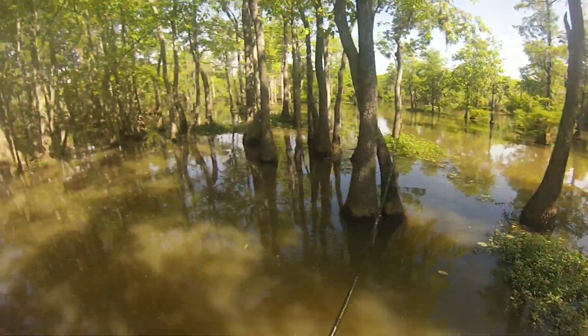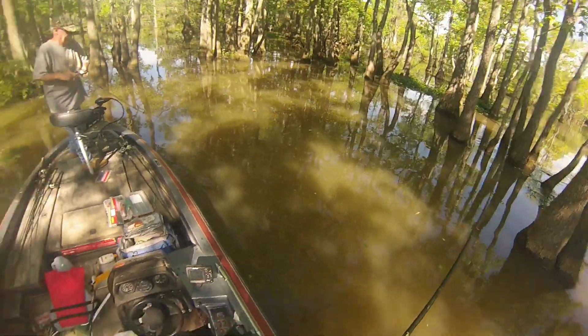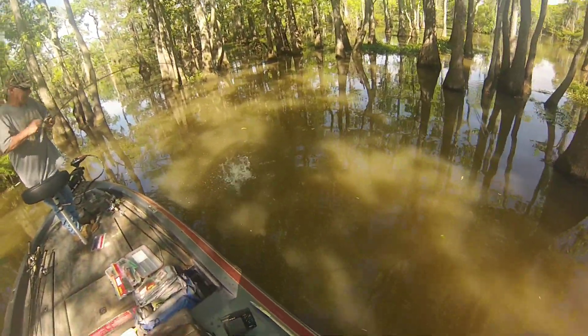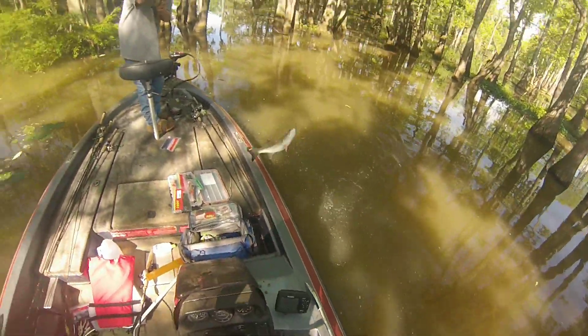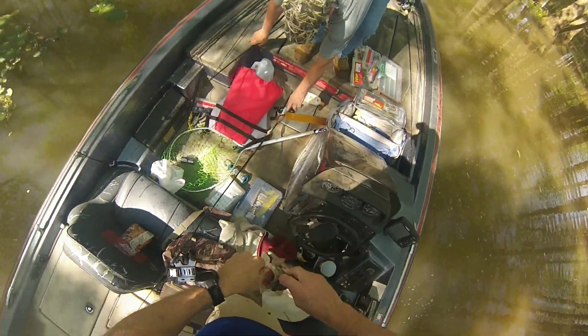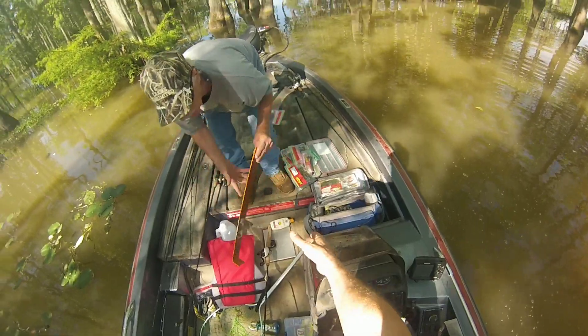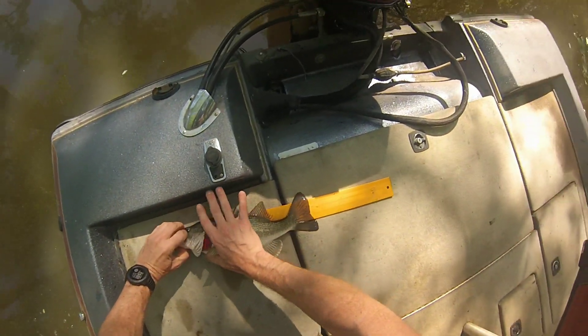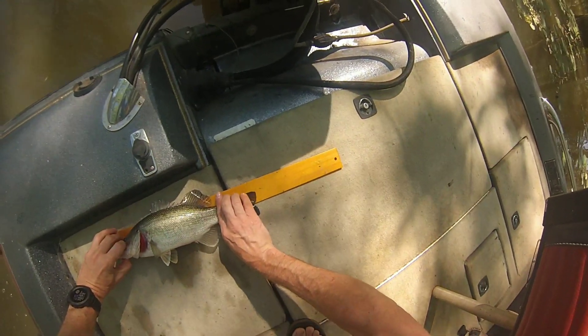We're on Santee Cooper fishing with my dad. He was fishing a Texas rig worm and I was fishing a jig, basically throwing around cypress trees, submerged stumps, and underwater structures. You can see all these fish were small — most of them were right around 14 to 15 inches. 14 inches is the minimum to put in the live well, so I was measuring each one.